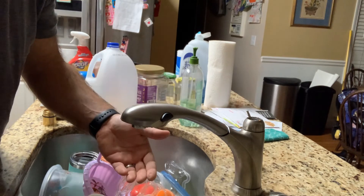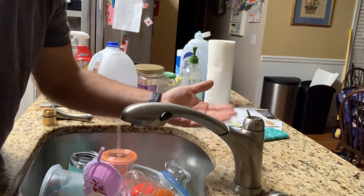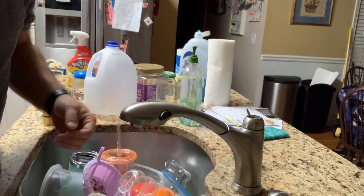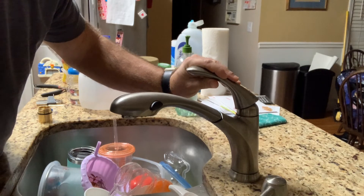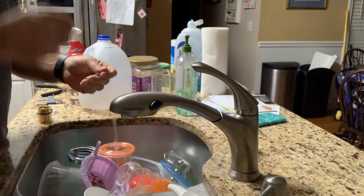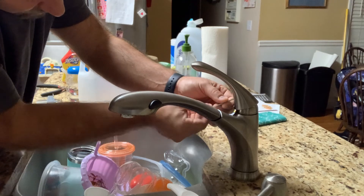I'm not getting any drips. Since I decided not to replace that bonnet nut, I now know that was not my problem either — so I'll have an extra bonnet nut I can use in the future. It's probably best to cut your water off when you reattach the handle, because if you push the handle back it's going to leave the water running while you're working on it.